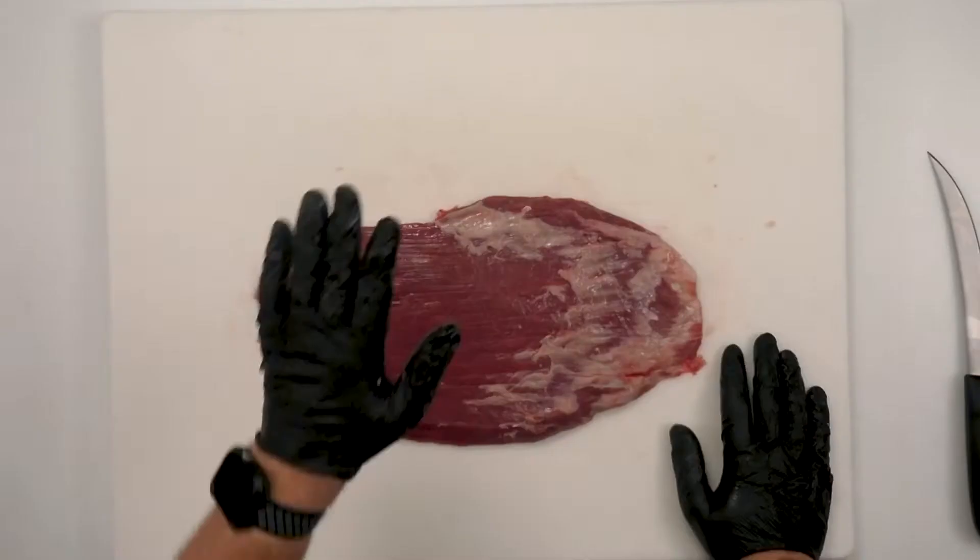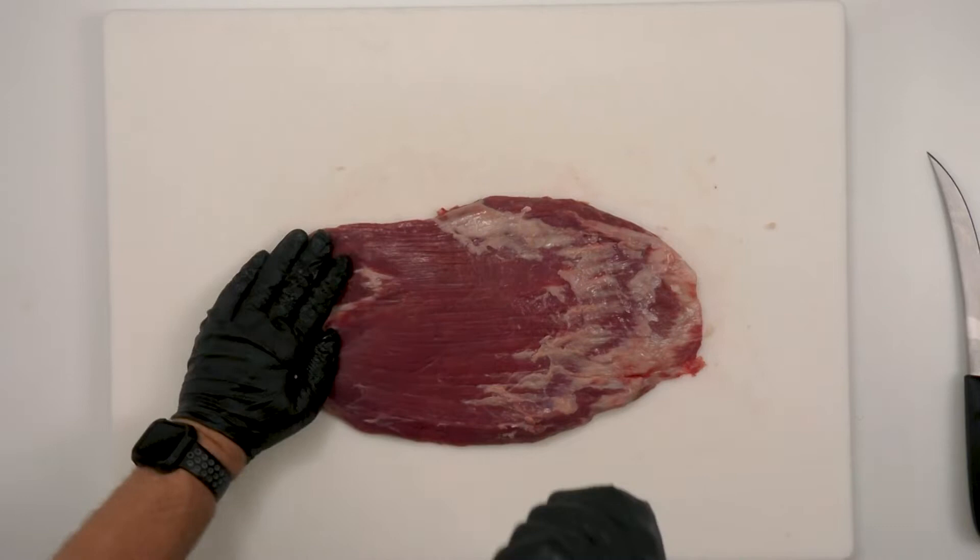If it's really thin on one end and thicker on the other and you want to throw it on the grill, you can have your medium and your medium rare all at the same time. Or you can cut it in half and cook each piece separately to get it all to medium or medium rare. There are many ways you can manipulate it. You can also pound it out to make it more tender.